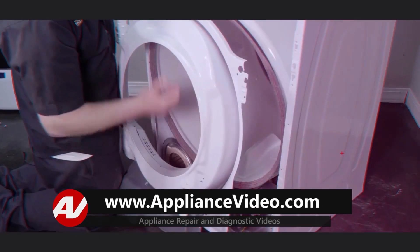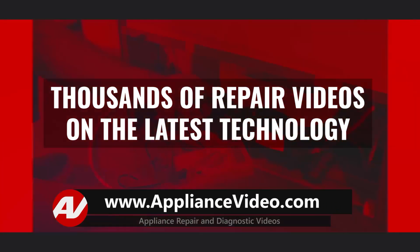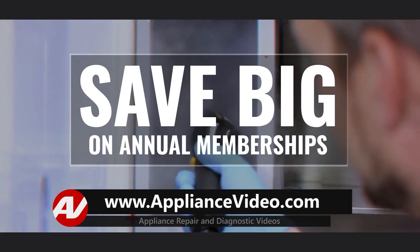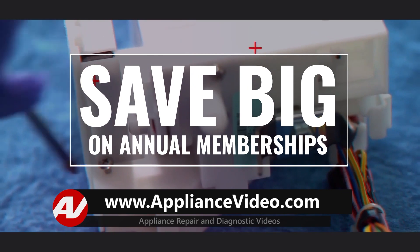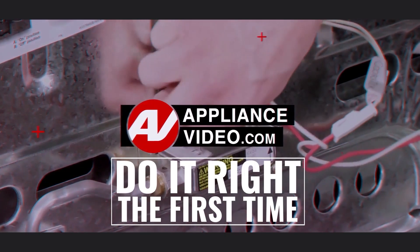Be sure to visit ApplianceVideo.com where you will find thousands of repair videos on the latest technology. For a limited time you can save big on an annual membership and take advantage of all of our premium benefits. ApplianceVideo.com — do it right the first time.